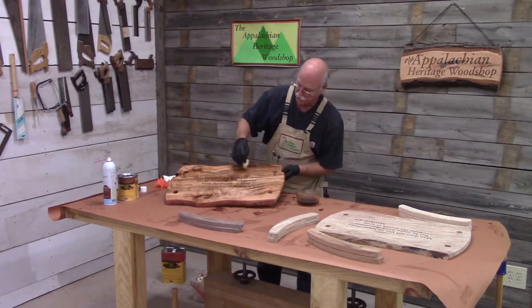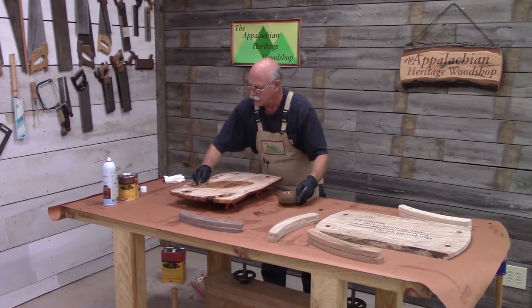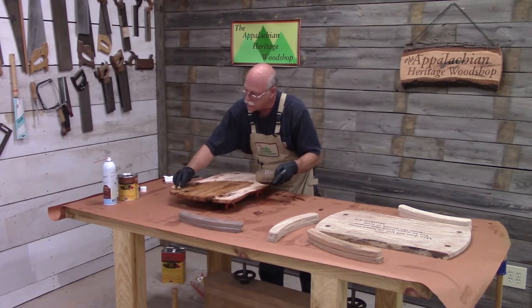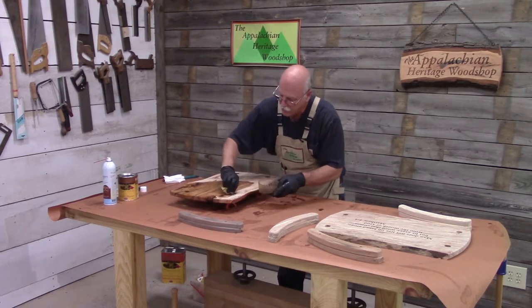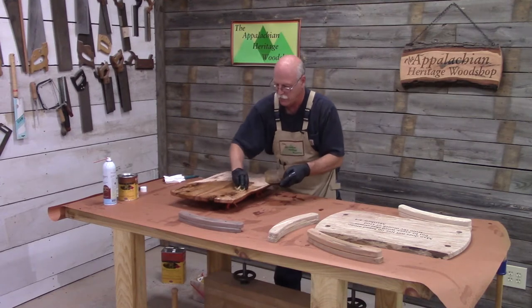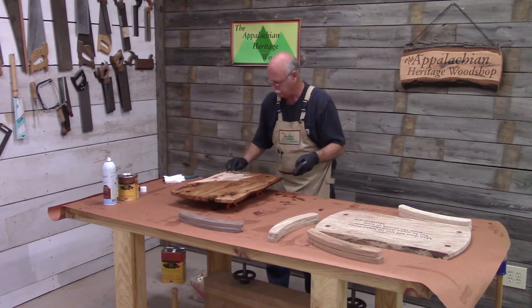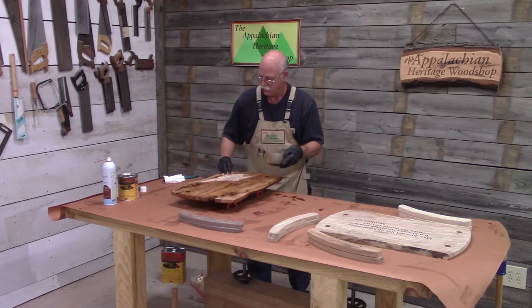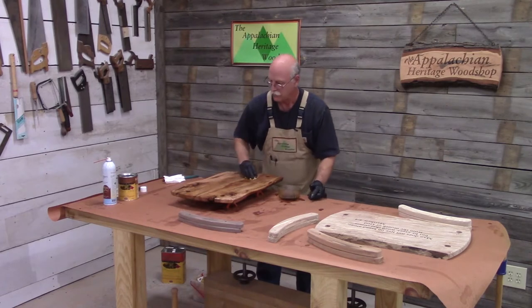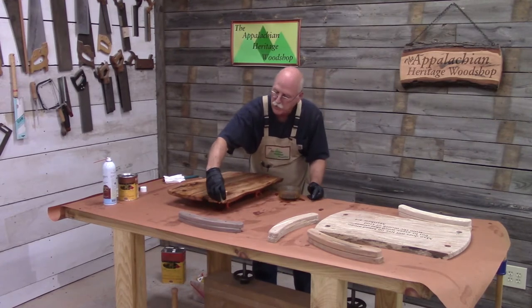Look how that accentuates the grain — isn't that beautiful? I've got it turned over on some painter's points and I'll give the back a quick coat. Here's some of that bark inclusion; I'll make sure I get down in there real good. This is why I like using a rag on an application like this — it's so much easier to get into any of these defects and so much easier to get around the live edge.